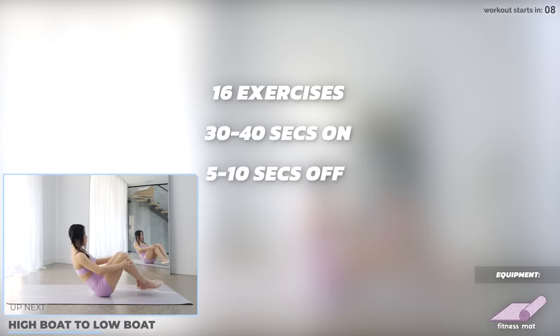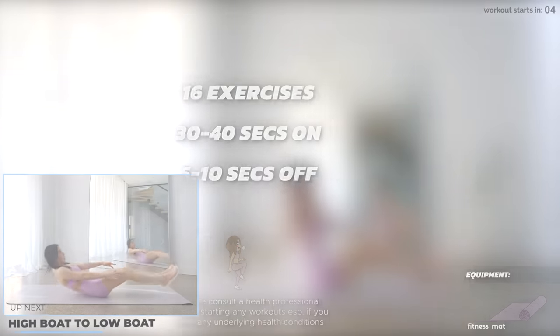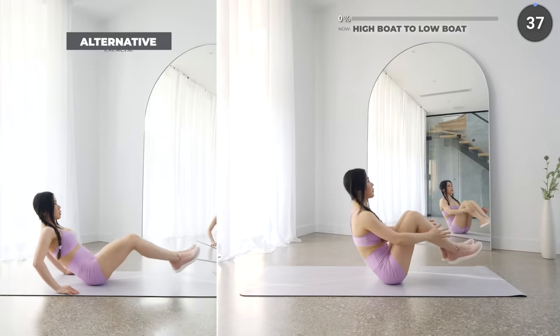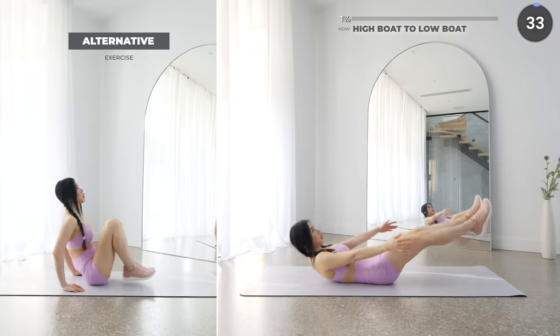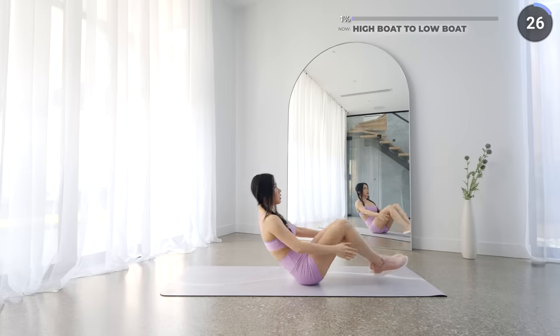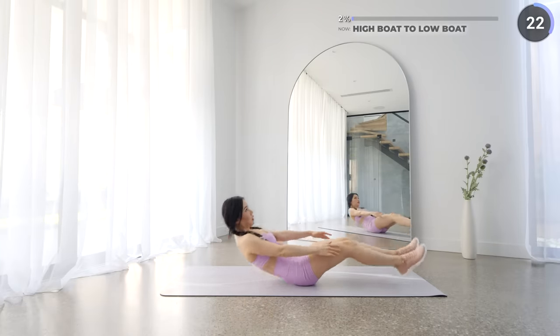We've got 16 exercises today, 30 to 40 seconds on and 5 to 10 seconds off. Get on your mat and we're starting the workout with high boat to low boat. Start in a high boat with your back straight and knees bent, then roll down slowly till your back is on the mat while extending your legs and your shoulders off the mat. Then lift yourself back up and repeat. Make sure you're engaging your core and always go at your own pace. It'll get easier over time, and the low impacts are there to help you out.